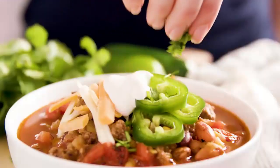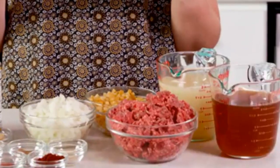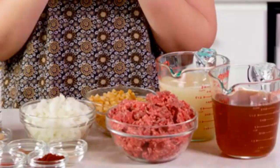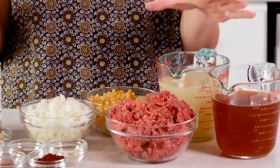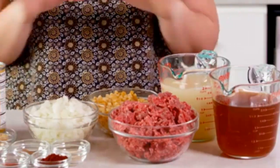Today on The Stay At Home Chef I'm showing you how to make classic taco soup. Taco soup is inspired by the flavors of taco and there's a reason why this is a classic soup recipe — everyone loves it. It's super simple to make and it's super delicious.